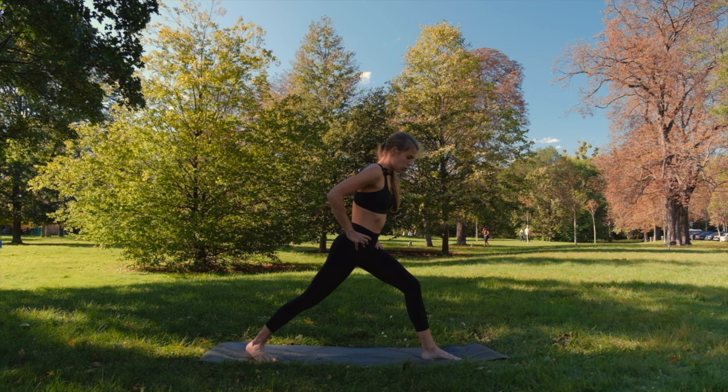Inhale, look forward. Step or down, come back. Halfway. Exhale down. Inhale all the way up. Exhale. You're doing great, almost there. Once again, let's take inhale. Exhale down. Inhale halfway. Exhale, step or down. Inhale up dog. Exhale down dog.